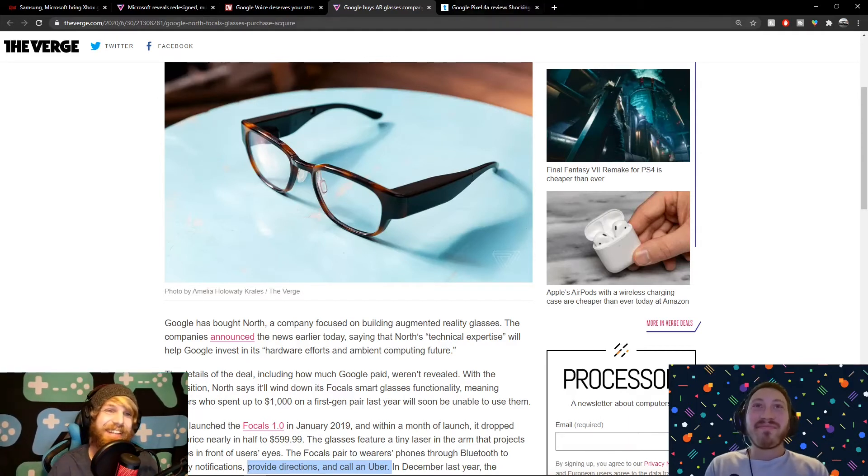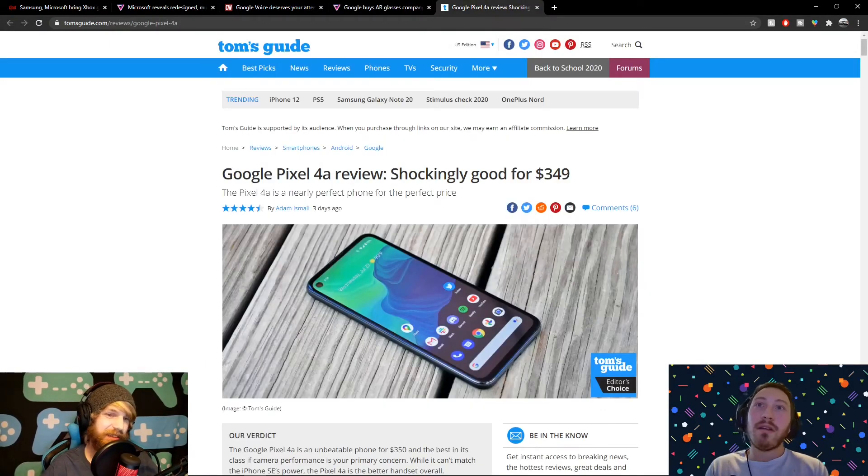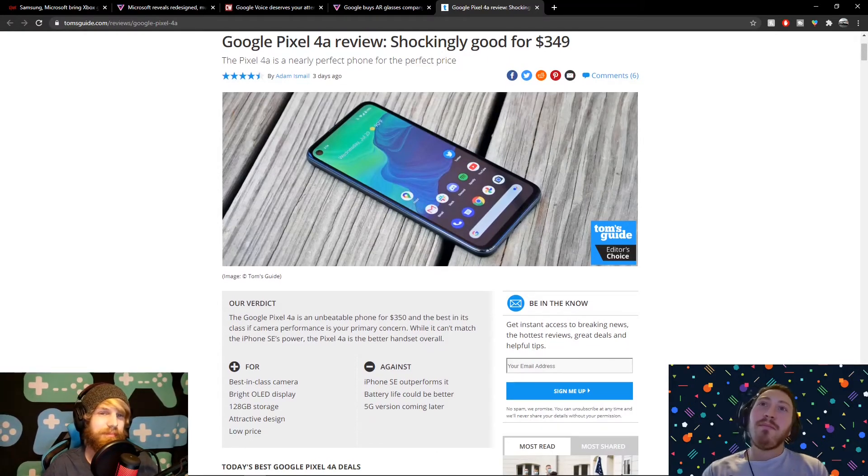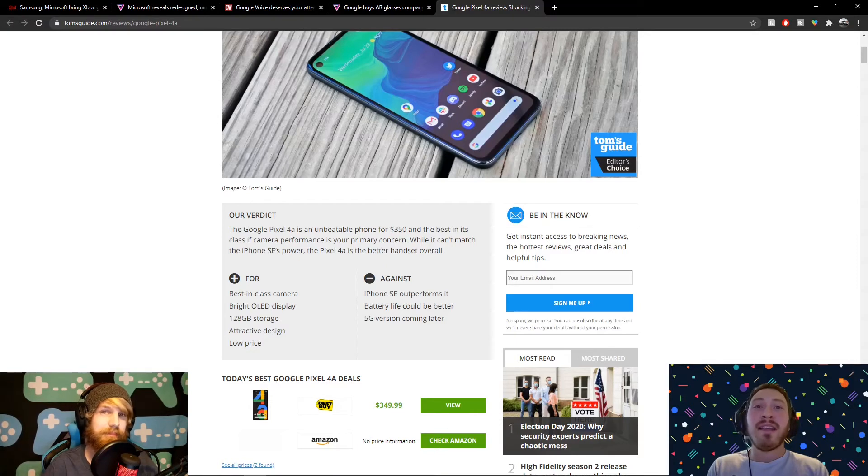Now for more Google news — we've got to talk about the Google Pixel 4a, which is finally out. We've got a flat display with a punch-hole camera for selfies. Google has finally made a modern-looking smartphone. It looks decent — they didn't fall behind and they didn't leap ahead either, they're right in the sweet spot. Best-in-class camera, which pixels are known for. The price? $350. Obviously I have no clue if promos are coming soon, but keep an eye on that. Point, shoot, click, forget it — it's going to come out great.